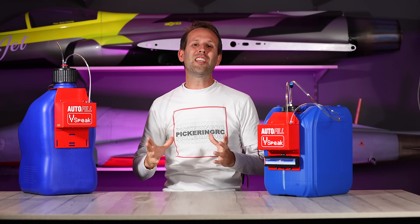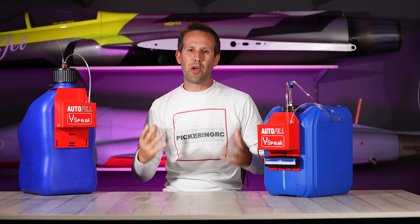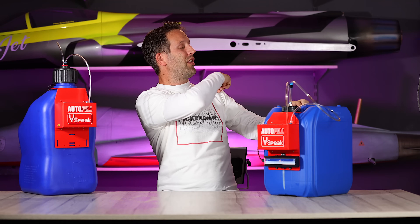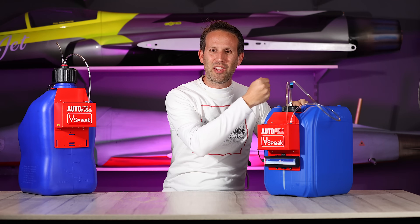And there you have it, the V-Speak autofill fuel system, that really does live up to the name, as it automatically fills — or more to the point, automatically stops filling as soon as you have a perfect tank of gas. I know this one is going to be filling a lot of jets in the future, all of these, all of those, and everything that has a fuel tank in it for me.